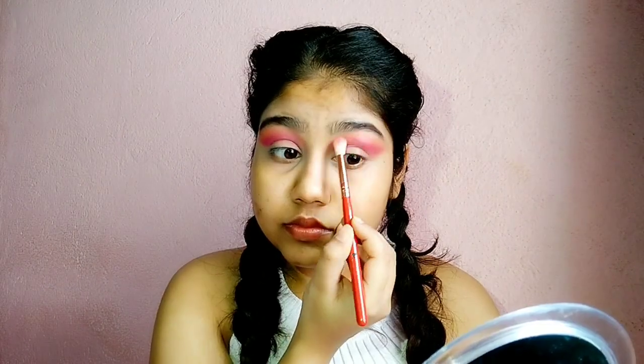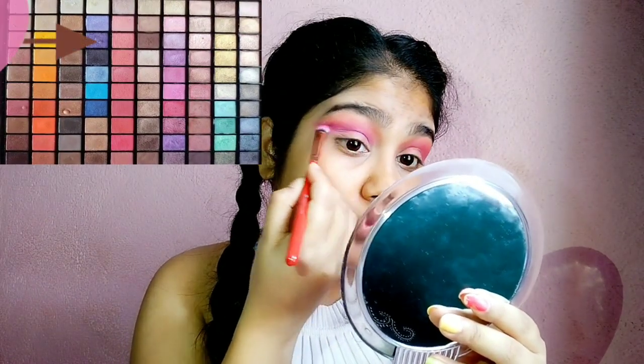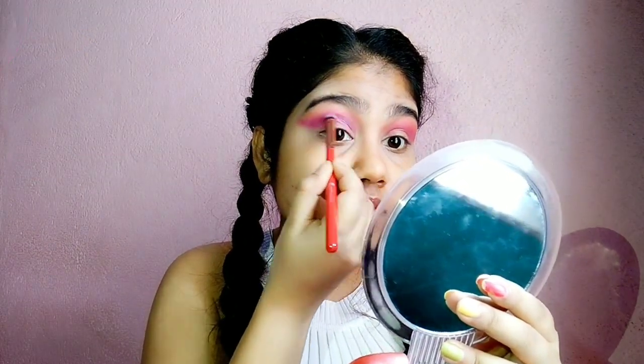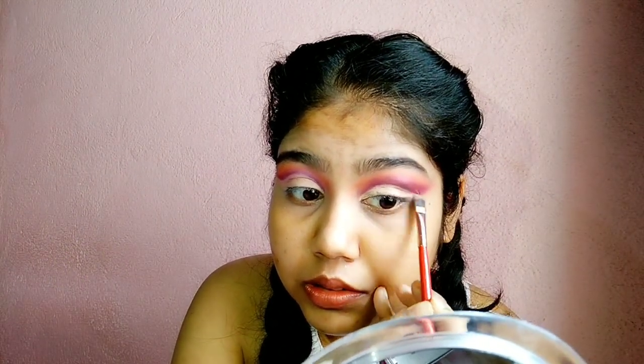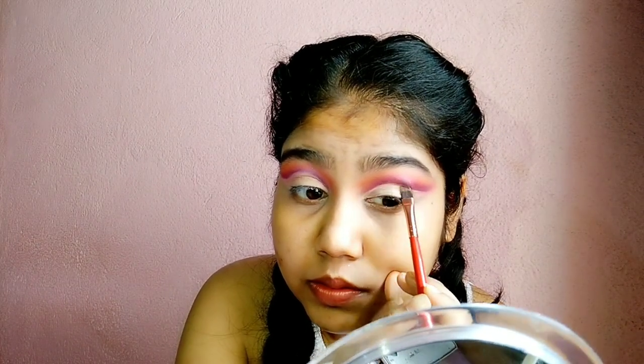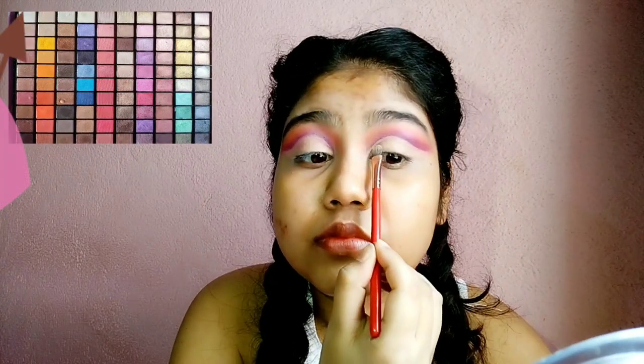I am showing the colors I am using on the screen. Now I am using the dark purple color on the crease line. I am cutting the crease using Swiss Beauty concealer, creating a full cut crease, not half. Now I am setting the concealer with eyeshadow.